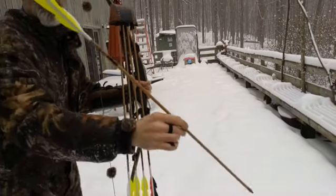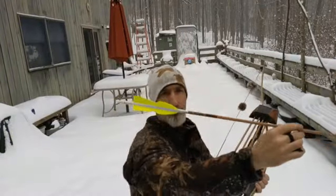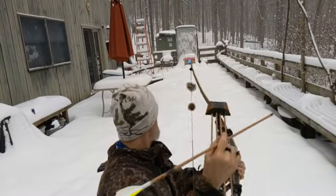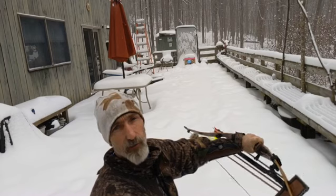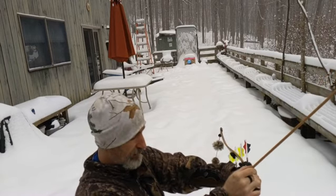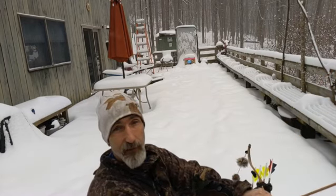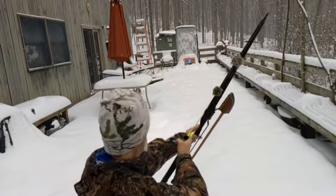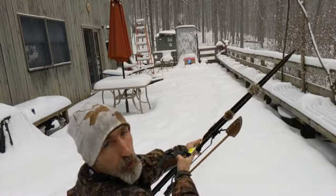Okay, we're going to try a slow motion video of some arrows that I built last week. Sometimes filming slow motion in the snow while it's snowing is actually pretty cool. So hopefully this video will come out well. Keep your eye on the blue balloon.